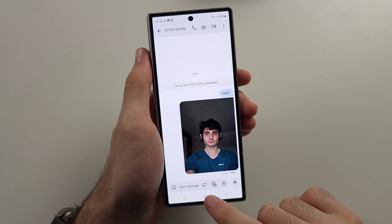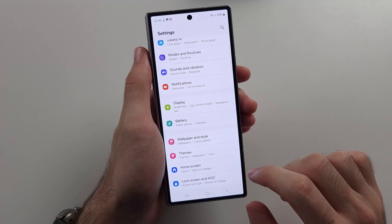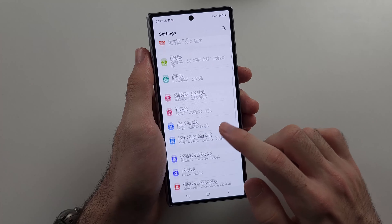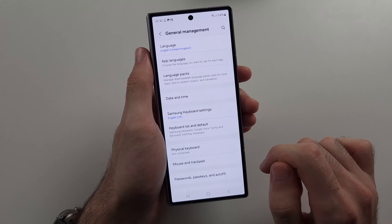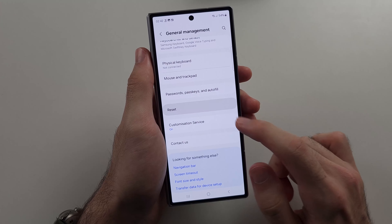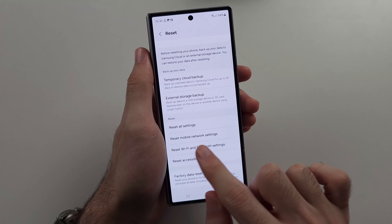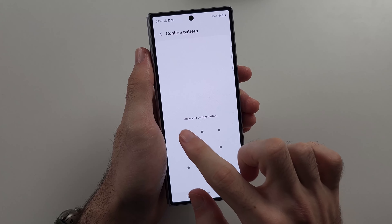If messages are still not working, open Settings on the phone you're sending from, then scroll all the way down until you see General Management. Scroll down again and select the Reset option, then tap Reset Mobile Network Settings and tap Reset.